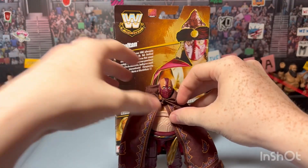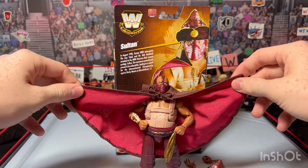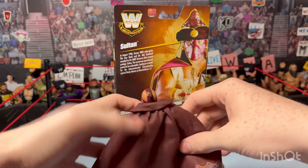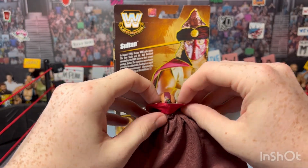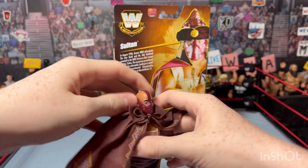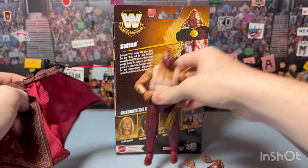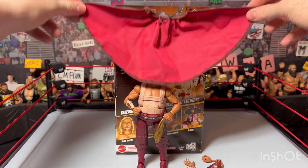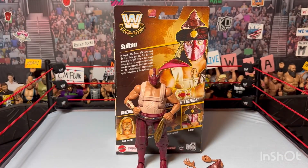He has this gigantic robe on him. When you open it up there's no detailing on the inside - it's just all red - but you can see the detailing on the outside, which is brown with all this crazy cool detailing. The robe has a really cool collar. I'll undo the string and take it off to show you how big this robe is - that thing is huge, literally as tall as the box. It's a gigantic robe with a lot of detailing - nice cloth robe.